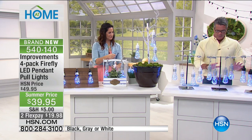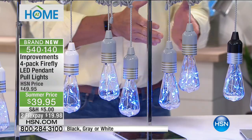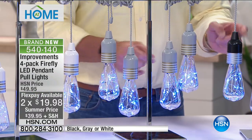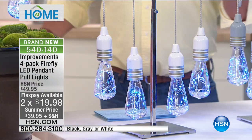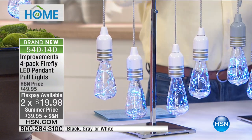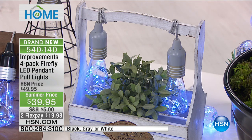Let me show you what the actual base looks like — the colors. This is gray, this is black, and this is white. When you order, you're going to get four. The cord is about four feet, and you can adjust it — you can see how we've rolled them up. That's how easy it is. You can wrap it around a tree branch — literally, you can put these absolutely anywhere.